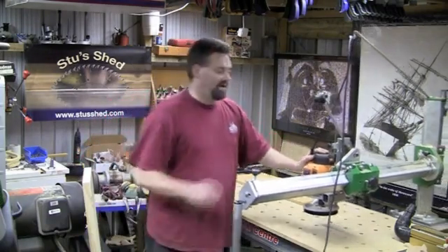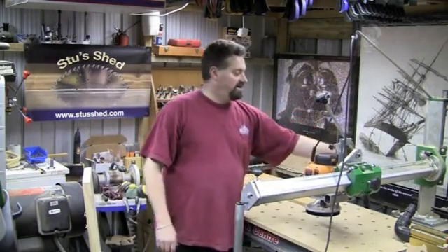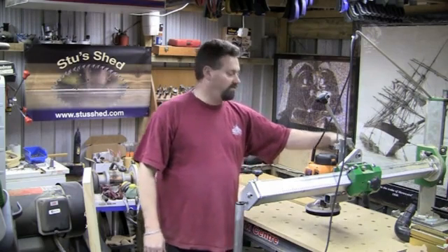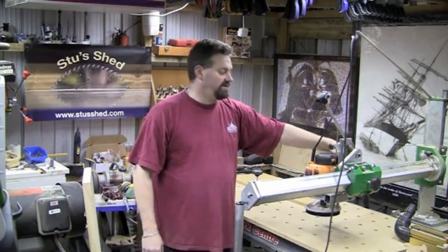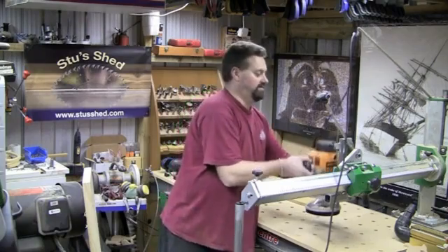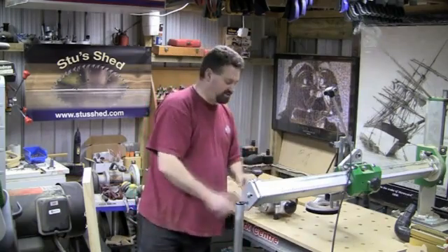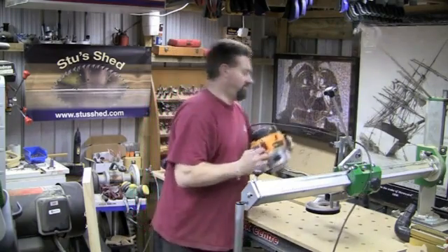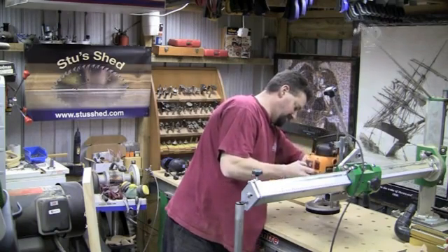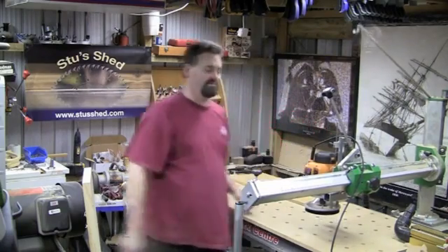Now, the router itself — to change the router bit is very easy, actually. You just drop off the plunge lock — well, what was originally the plunge lock when this was a plunge router. The plunge lock is now actually used to hold the router and lock it into the work centre. I can literally just lift that off, drop that on, do my bit change — and hopefully this will go on nice and smooth. I always seem to have trouble getting them nicely lined up when I'm actually talking about them. Plunge back in, plunge lock, locks that back on, and that's now rock solid.